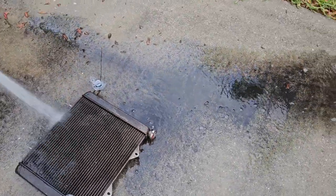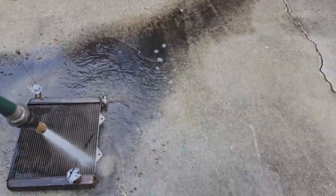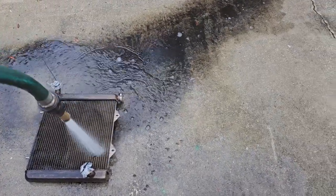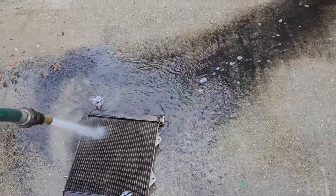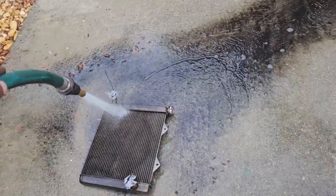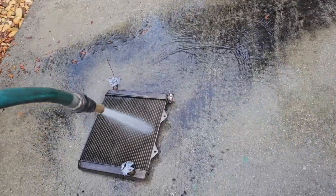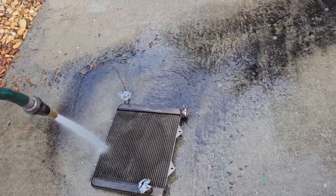Look at all the filth coming out of here. Pretty nasty. Yeah, that'll make you overheat. I've had people want me to rebuild their motors, put a new head on them because they're overheating. 99% of the time, if you ride mud and your machine's overheating, it's because the back of your radiator looks like this.